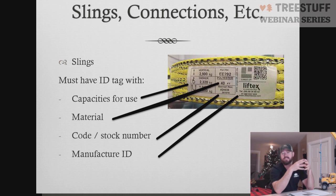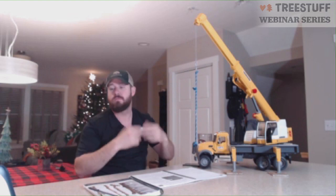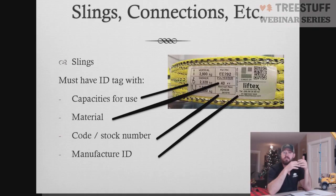The next thing you have to have on the tag is the material being utilized — we have to know what the sling is made of, whether it's a nylon sling, a chain sling, what kind of chain it's rated for, and so forth. Next is the code and stock number — every sling must have a unique identifier. And then you have to have the manufacturer ID — for example, if it's a Lift-X or a Teufelberger product. I run the Teufelberger crane slings, and those are slings I enjoy and like.